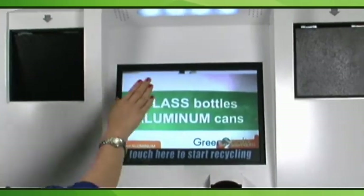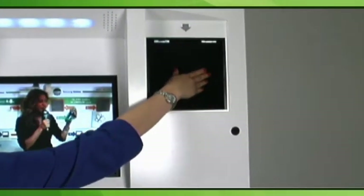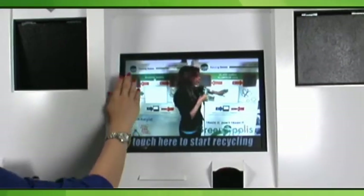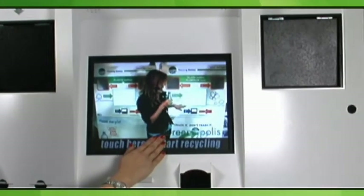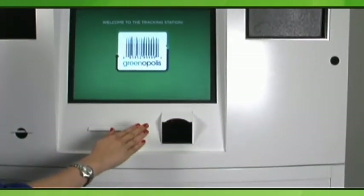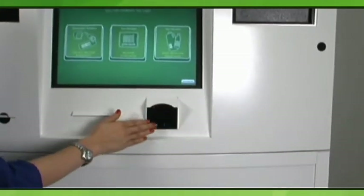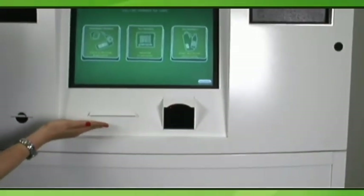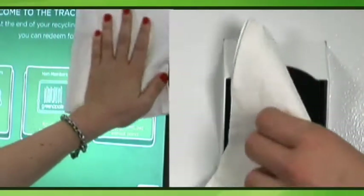Each unit has two separate material chutes, covered by protective flaps, and one touchscreen which guides customers through a recycling transaction. Below the screen is the barcode scanner, a 5-axis scanner designed to scan both round and flat objects. To the left of this is the thermal receipt printer. Both screen and scanner should be cleaned daily for best use.